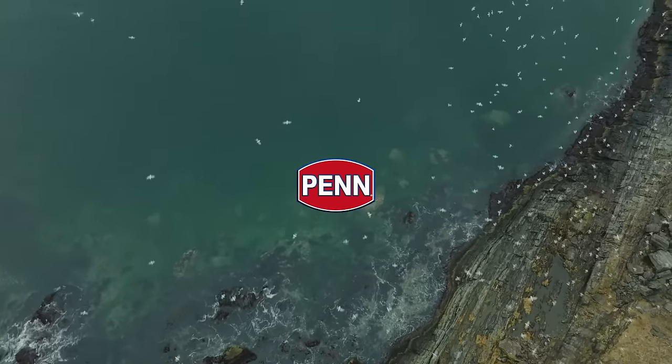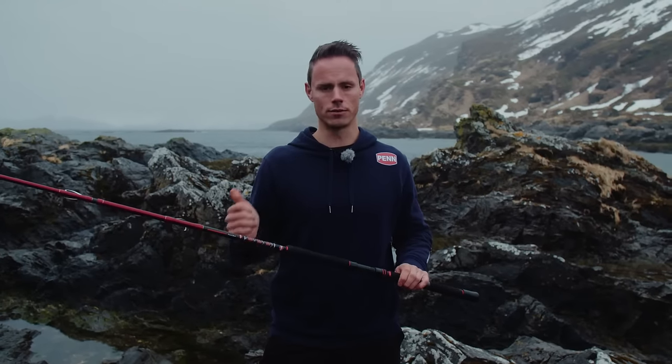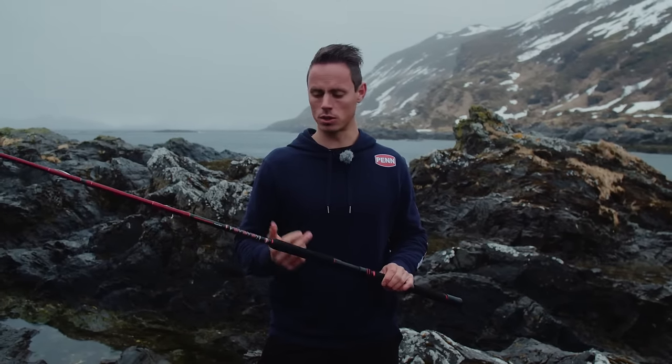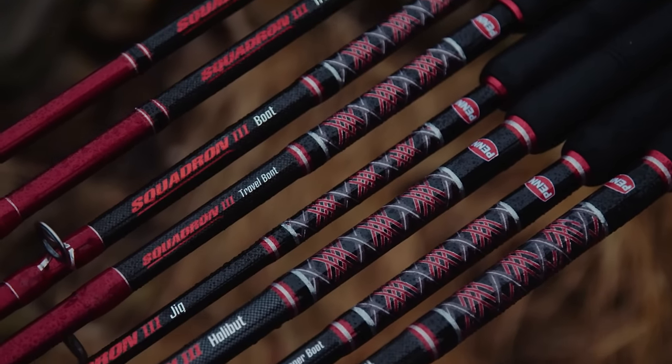This is the brand new Penn Squadron 3 rod range. It's a very broad range, ranging from halibut rods, all-around rods, boat rods, travel boat rods, saltwater spin rods — you name it.